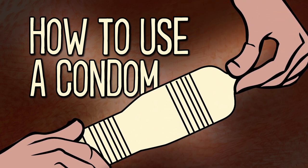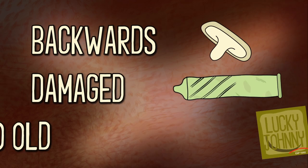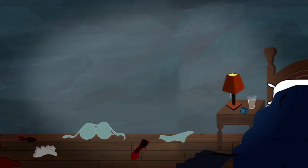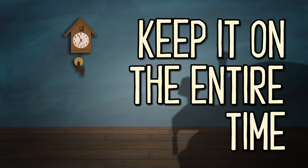Squeeze the tip gently and hold it while you unroll the condom all the way to the base of the erect penis. If the condom doesn't unroll, it may be on backwards, damaged, or too old. Throw it away and start over with a new condom. A condom works best during sex when you're actually wearing it, so put it on before you start and keep it on the entire time.